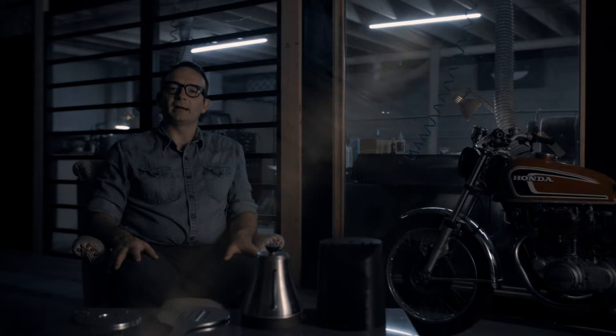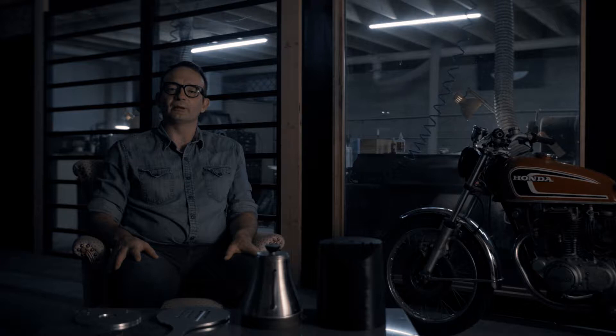Hi, this is Christian Bombeck. I'd like to take a minute to discuss the design principles behind the Automatica coffee brewing machine.